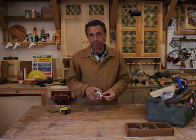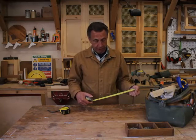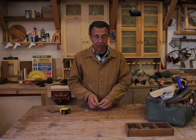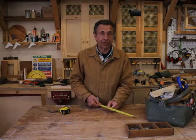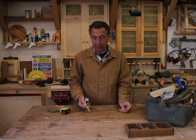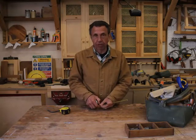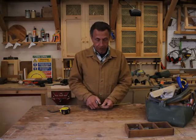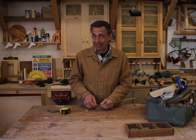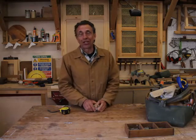I'd strongly recommend that you go online and buy yourself an all-metric tape measure — it really makes life a lot easier. Or if you're next time overseas on the continent of Europe, you can generally pick up all-metric tape measures at every hardware store. That's tape measures covered for us.